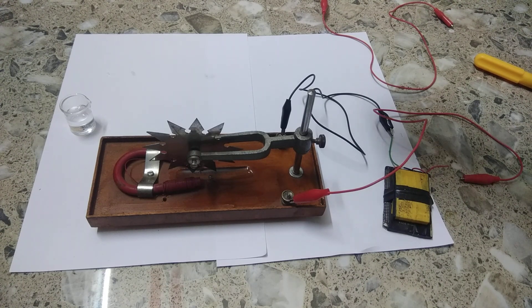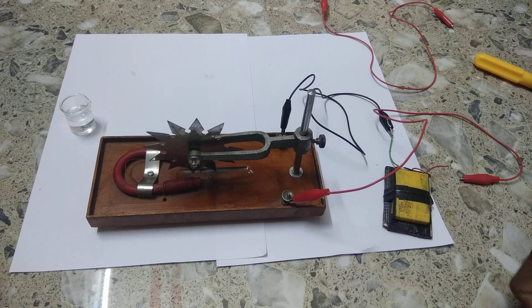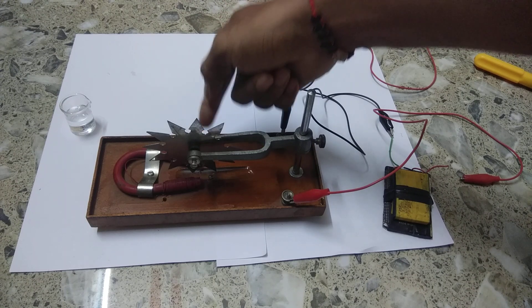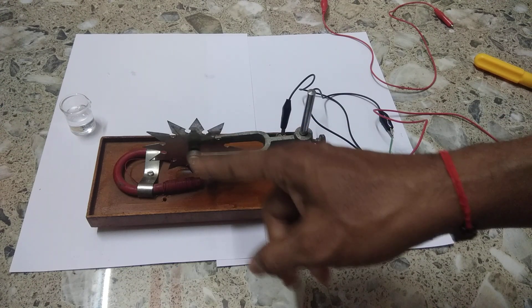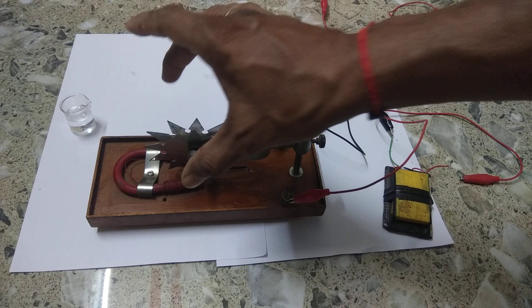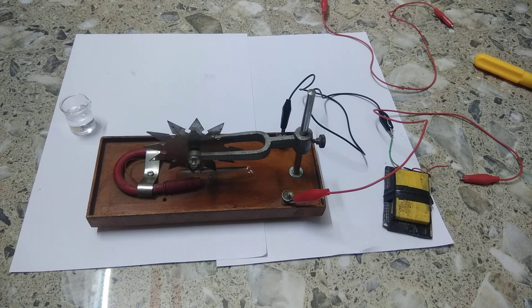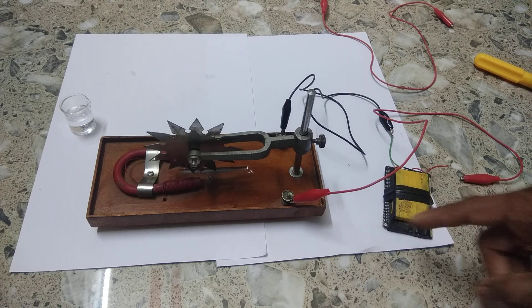Now if we change the polarity, the Barlow's wheel will revolve in the opposite direction. If you also change the magnetic field — north pole to this side and south pole to the other side — it will revolve in the opposite direction. But if you change both the polarity and the magnetic field together, the Barlow's wheel will revolve in the same direction. To increase the speed of revolution, you have to increase the magnetic field or increase the electric current.